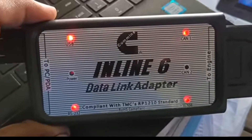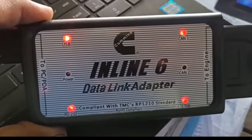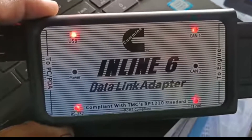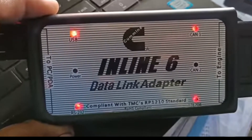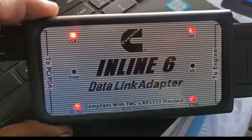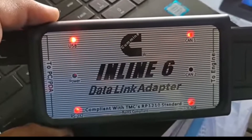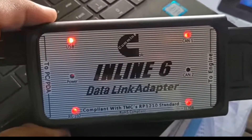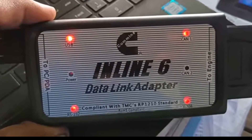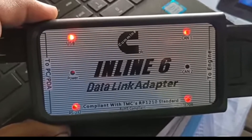This is the process for the data link adapter — how to use this one. Through it, you can check your engine performance parameters such as water temperature, frequency, global pressure, and everything will be shown through the data link adapter on the laptop. You can see all the performance of the engine on the laptop.